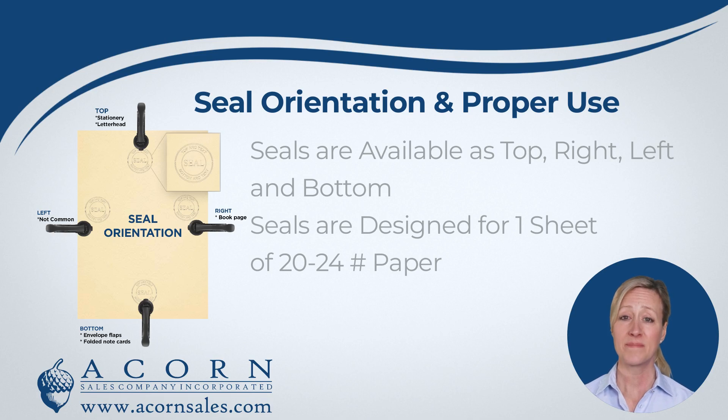What does this mean? Seal orientation is how we set the dies inside of your embosser based on what side of the paper you will be sealing on. If you need to seal on the right-hand side of the page, you would choose right orientation. If you need to seal at the bottom of the page, you would choose bottom orientation.